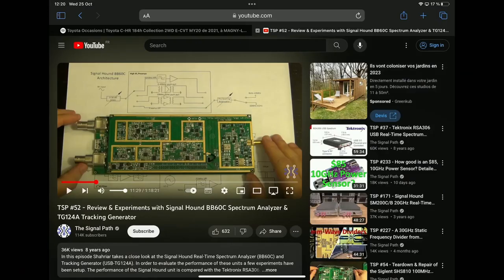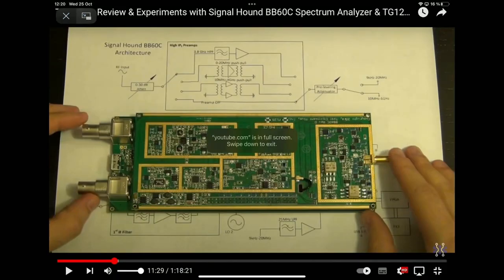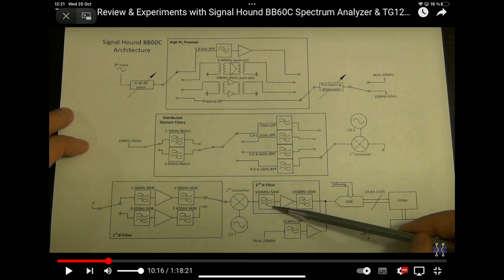Comparing the BB60D from Signal Hound — I recommend watching the TSP show which gives a nice overview of this device. I own the BB60D, which is pretty close to the BB60C with some improvements. The show gives another view of what a real superheterodyne SA architecture looks like. You can directly observe that a lot of work has been applied to remove unwanted spurs, with first and second converters and many steps followed. The Signal Hound and Aerogic architectures both have everything well separated and well made.